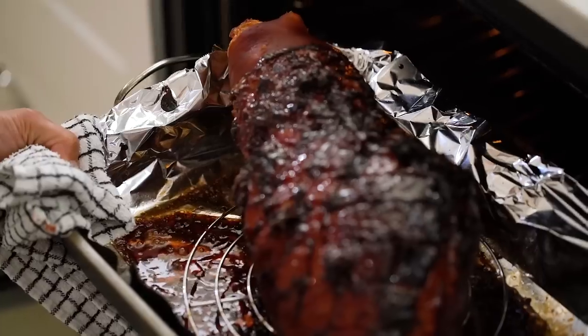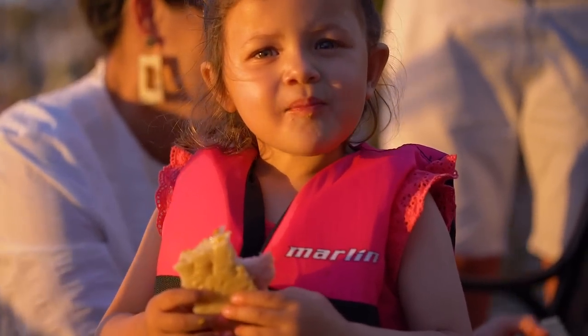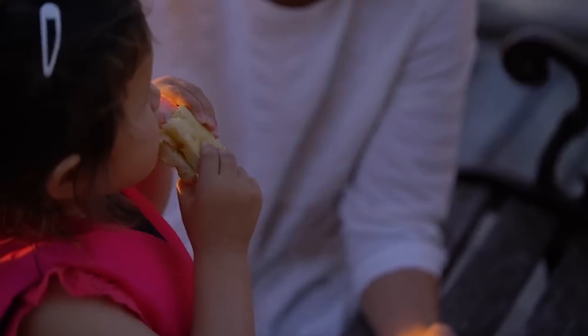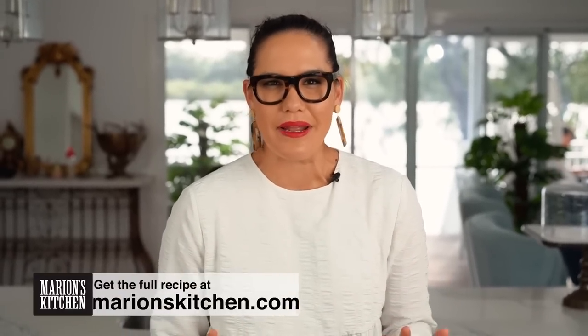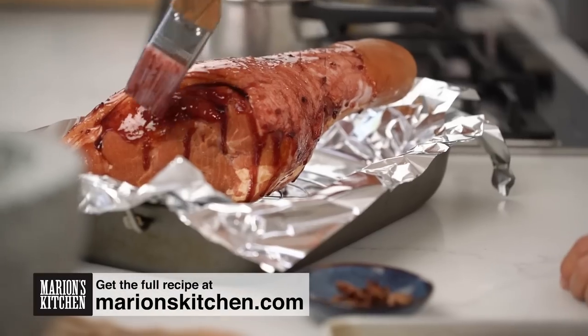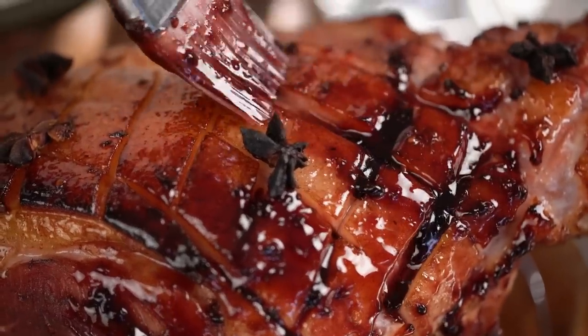Sticky jammy glazed ham — perfect for an afternoon sunset on the jetty. It makes the ultimate ham sandwich. This is my Chinese five spice and blackberry glazed ham. Glazed ham looks like one of those very impressive, hard-to-make dishes, but I'm going to walk you through it step by step: how you take the skin off, how we prepare the ham, and then my glaze has a few little surprise Asian ingredients.